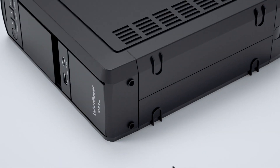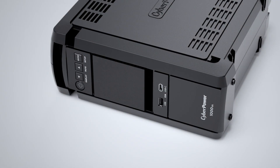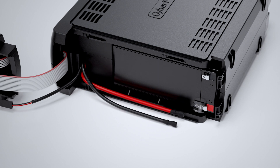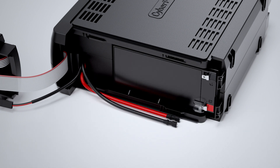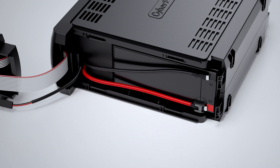Slide the front panel to open. Disconnect the black and red wires, then remove the battery. Install a new battery into the compartment and connect the black and red wires to the battery.